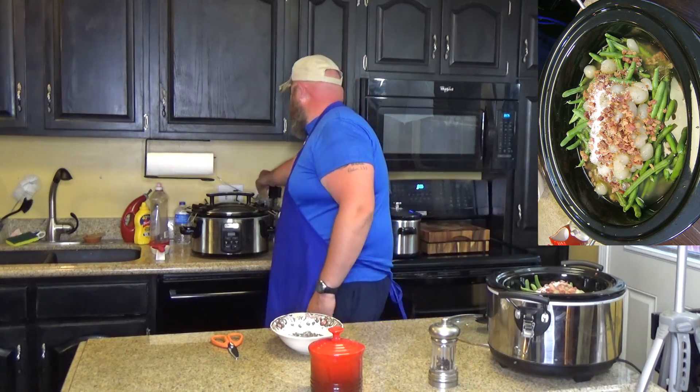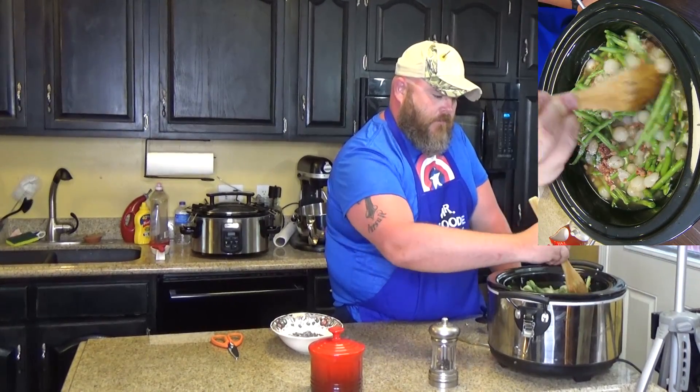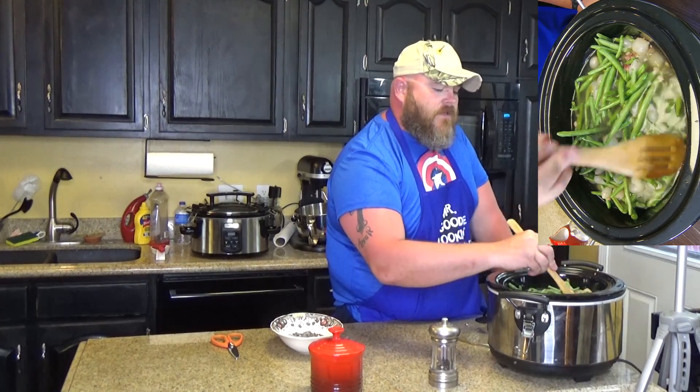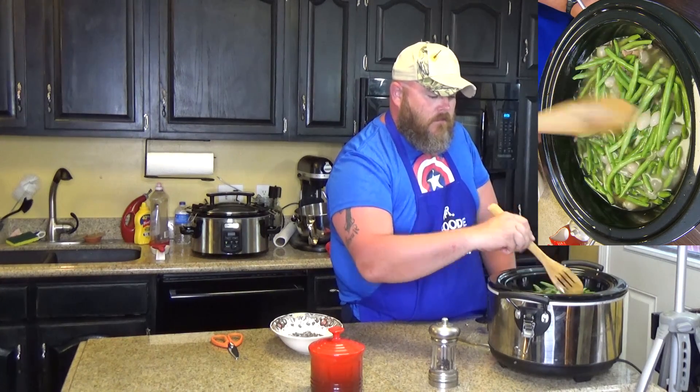Let me grab a spoon and mix up everything. Get those beans down in there — you're going to want to stir occasionally. It'll cook down. You want to cook this on high for ten hours. The reason you want to cook it for a long time is because these green beans are hard since they haven't been sitting in any liquid. You want your green beans soft. You can cook it less if you like them not as soft, but traditionally, like the old-fashioned style, they're quite soft.